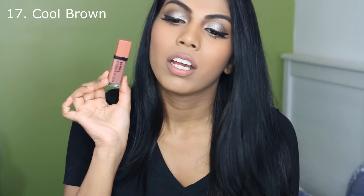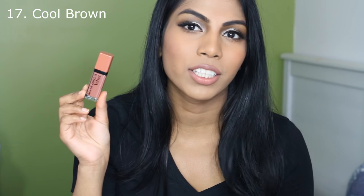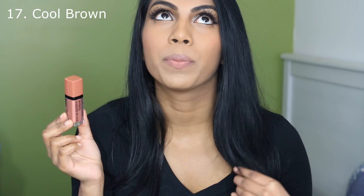The next shade I have here is number 17, Cool Brown. This is the perfect nude colour — a neutral brown that is a nude for a tanned complexion. I really, really, really like this colour. It has a beautiful formula and applies really smoothly. It's a really pretty nude. On lighter skin, this will be a perfect medium brown colour. It's not too dark and it's not too light. I absolutely love it.